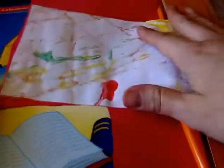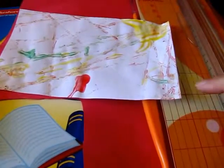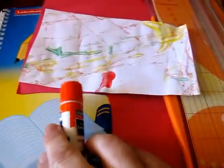We did these marble paintings earlier in the week with Josiah, and we're going to take these marble painting masterpieces and turn them into thank-you cards. I'm going to need some construction paper, my marble painting, some scissors or a cutter, and a glue stick.